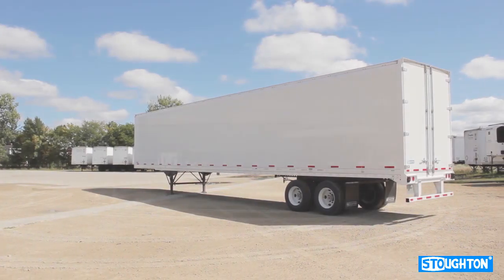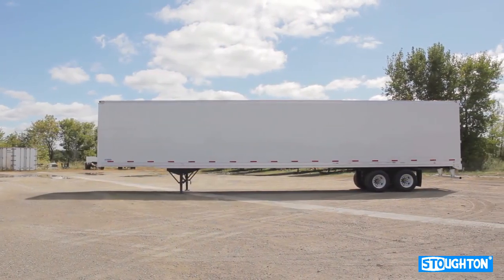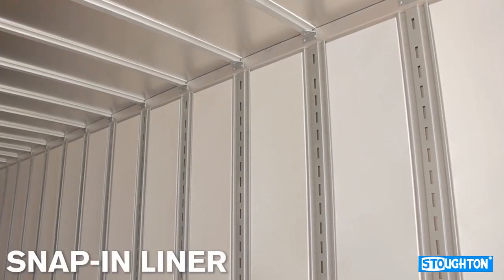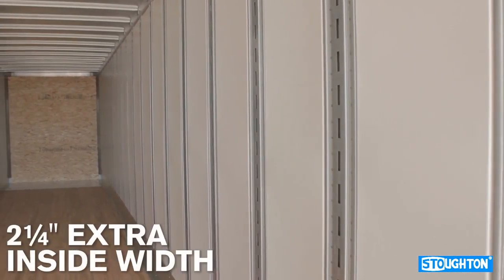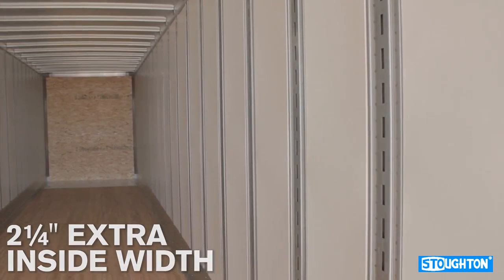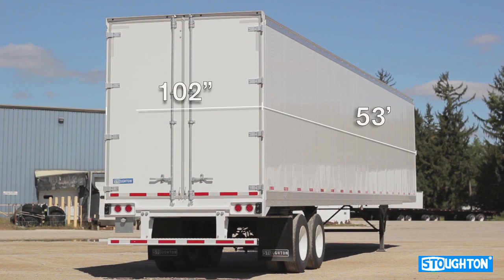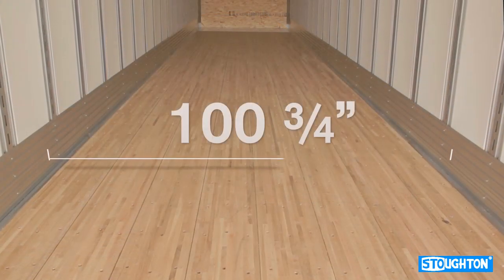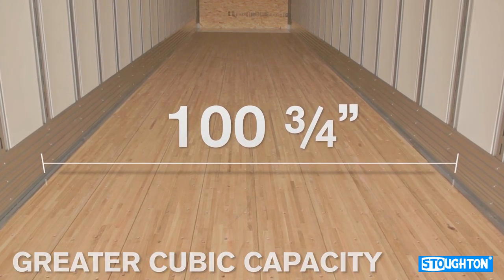The Extra Wide Trailer by Stoughton Trailers is a variation of the sheet and post trailer, with the primary difference being the Extra Wide Trailer's snap-in liner and wider, shallower logistics posts, allowing for two and a quarter inches of extra inside width. The Extra Wide Trailer features a length of 53 feet long by 102 inches wide, with an inside width of 103¾ inches, providing greater cubic capacity compared to standard sheet and post trailers.